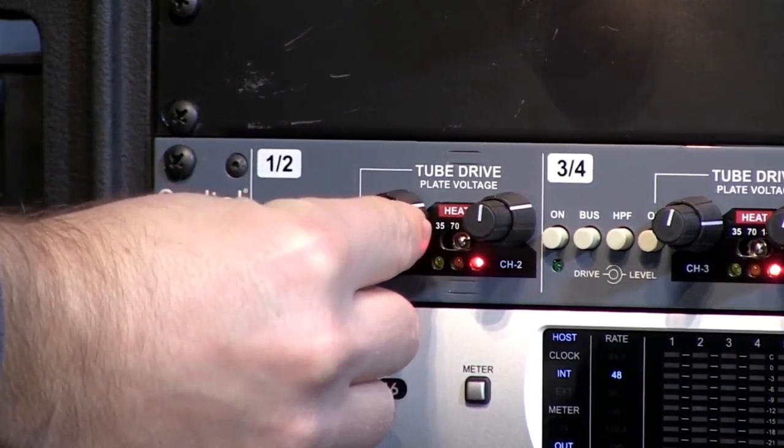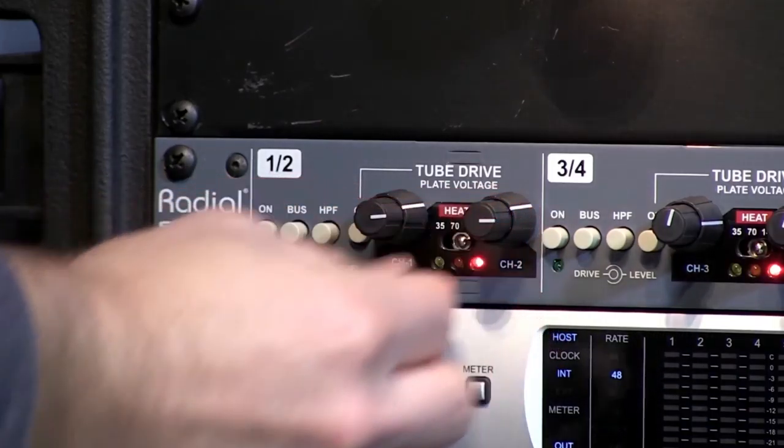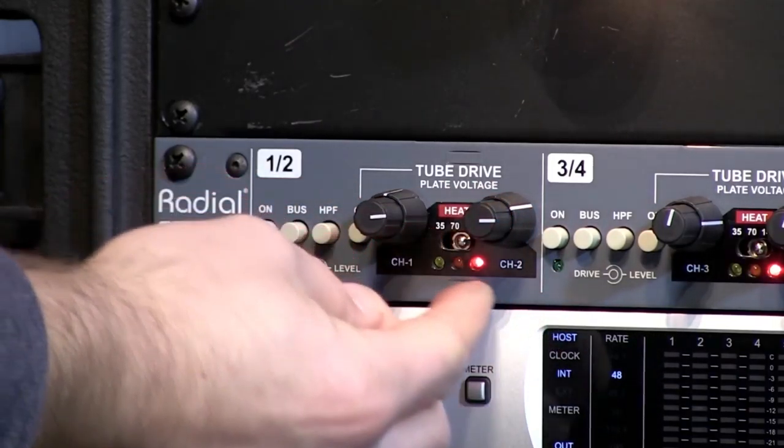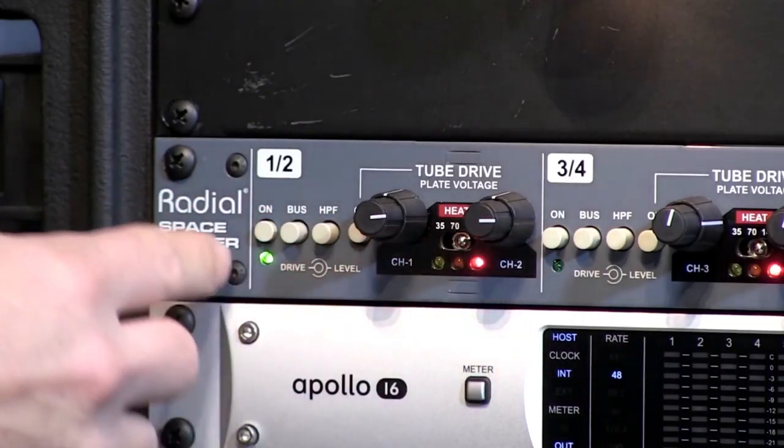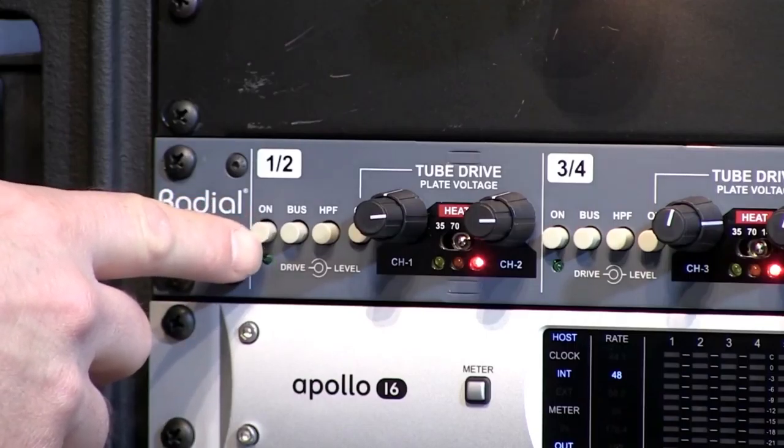Now we'll really start to drive things — bring the drive up to the three o'clock position. We're going to back off the level as well to try to better level-match. So that's level at 12, drive at three — bypassed versus engaged.